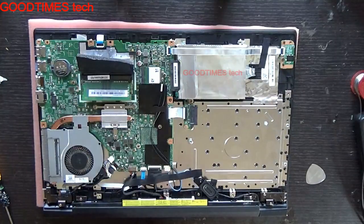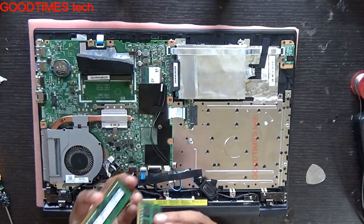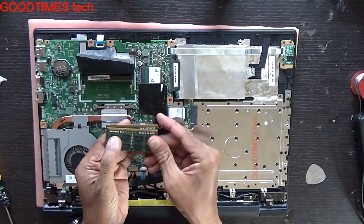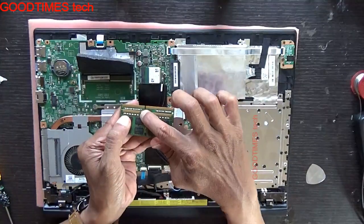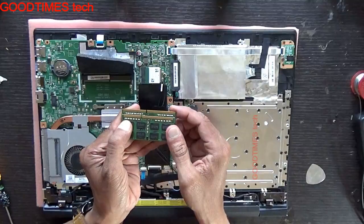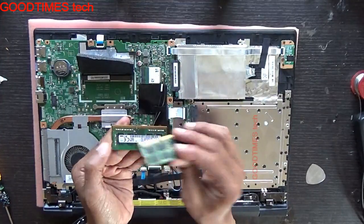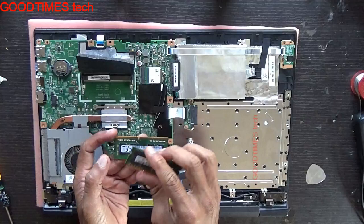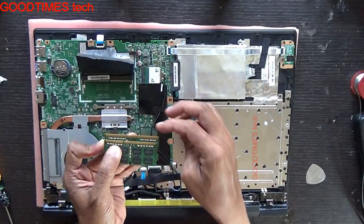I'll show you the physical difference between DDR3 and DDR4 RAM. Here you can see this is a DDR3 and this is a DDR4 RAM. The notch slot for DDR3 is closer to the left side, while the slot for DDR4 RAM is nearly in the middle — not exactly center, but close.